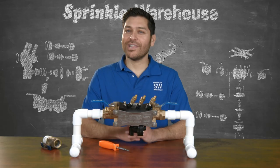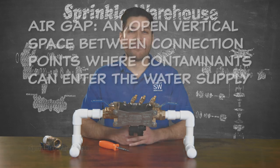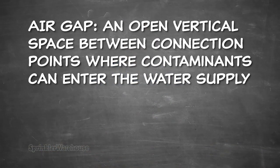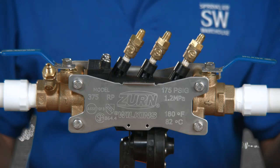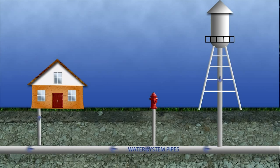The simplest, most reliable way to provide backflow prevention is through an air gap, which is an open vertical space between connection points where contaminants can enter the water supply. A Reduced Pressure Assembly, or RP, is a mechanical device that produces an air gap in the event of a backflow or back pressure event and stops contaminated water from getting into your potable supply.